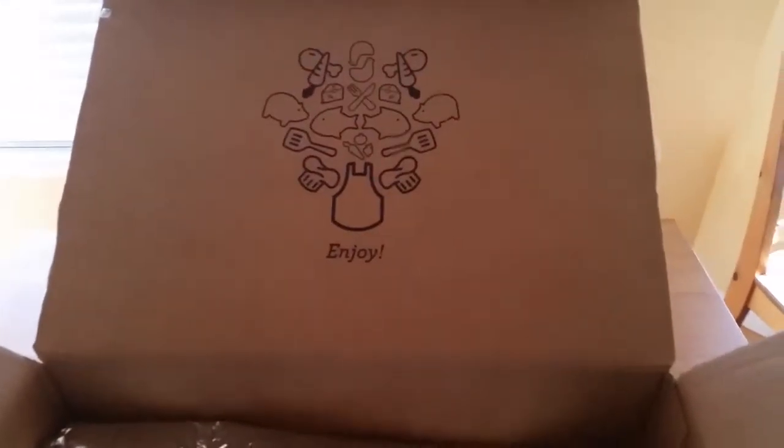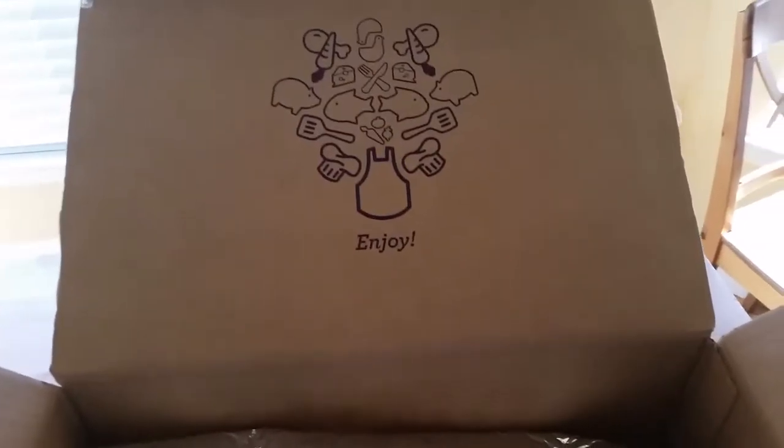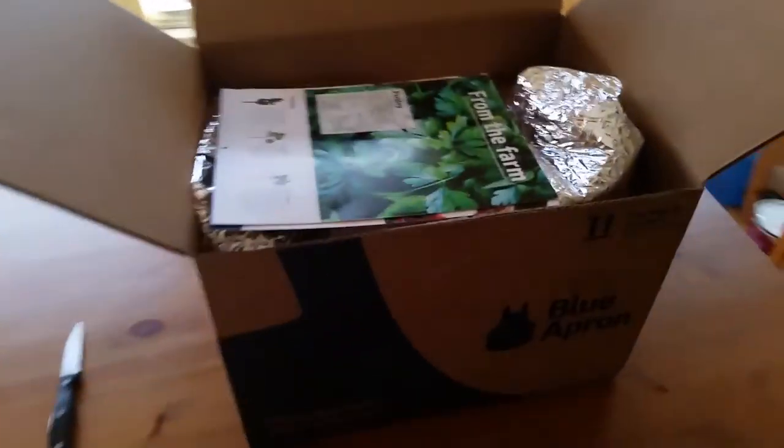Hi guys, I just wanted to do an unboxing video — my first Blue Apron delivery. This is what the box looks like. I'm not going to show you the actual box closed because it obviously has my address on it.